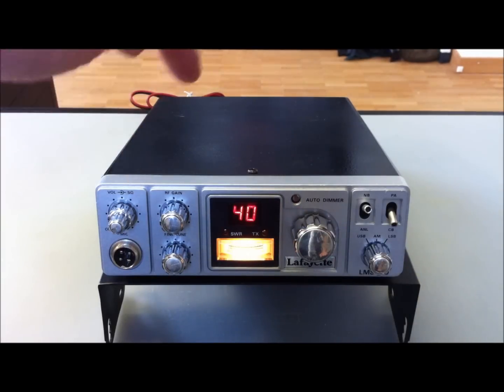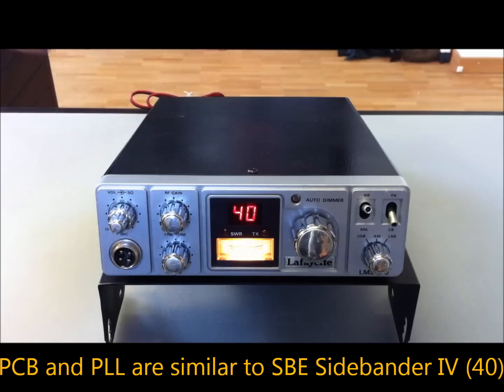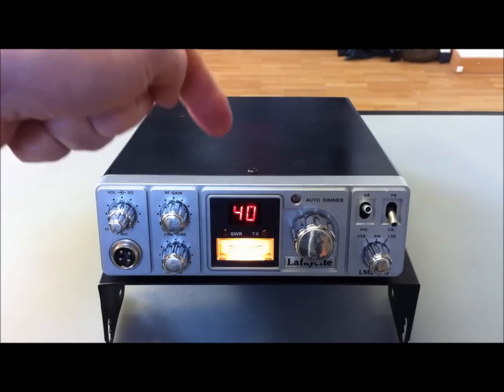The PCB — the printed circuit board — is similar to that of the SBE Sidebender 4.